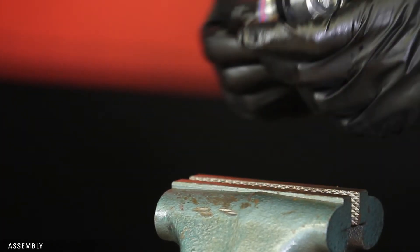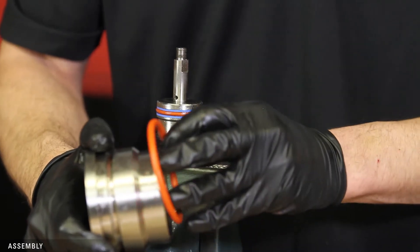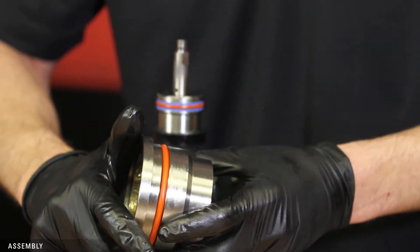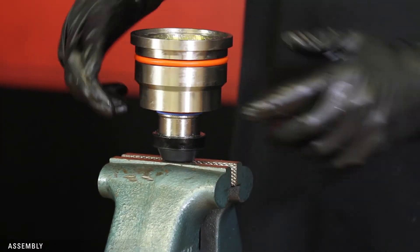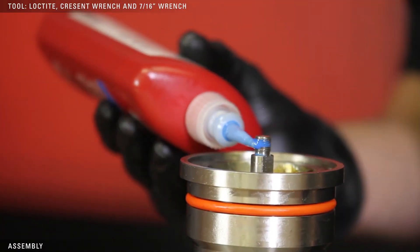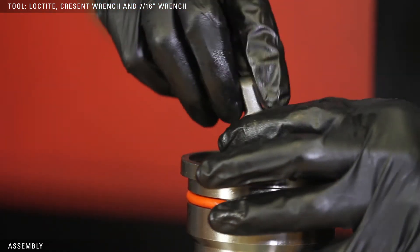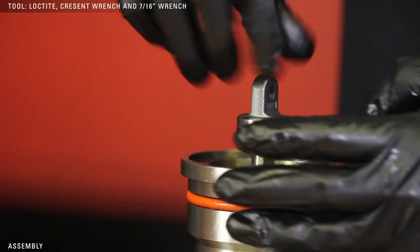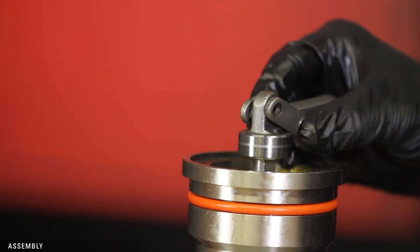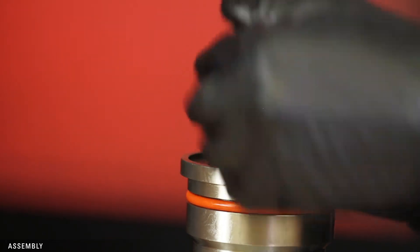Remove the piston assembly, flip it over, and put the nut in the vise. Replace the O-ring on the cylinder and slide it onto the stem. Apply Loctite to the threads and tighten the nut with a crescent wrench, using a 7/16ths wrench on the flats to keep the stem from turning. Slide the link pin through the two links and the nut and secure with a snap ring. Replace any other snap rings as needed.